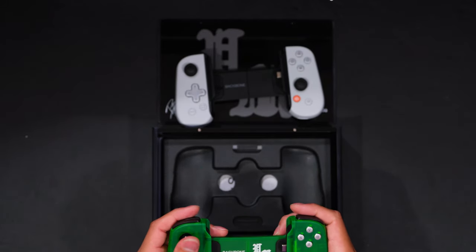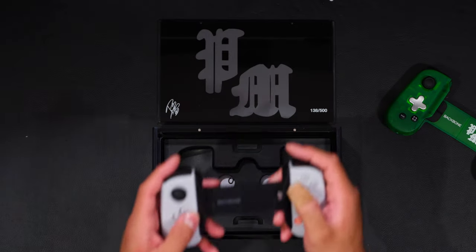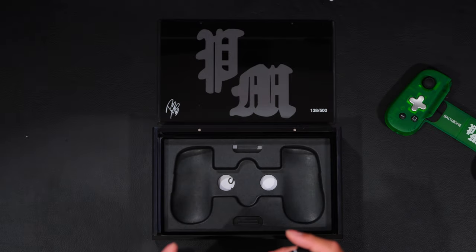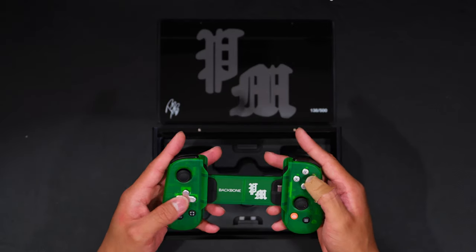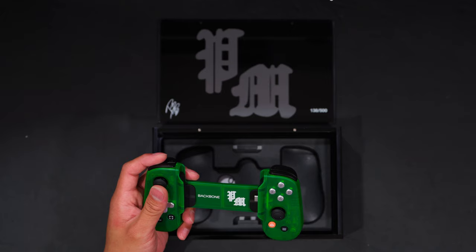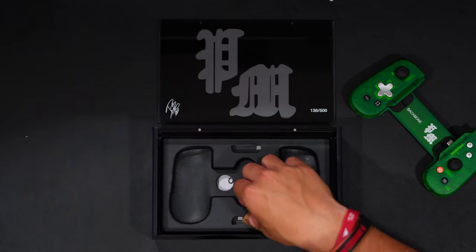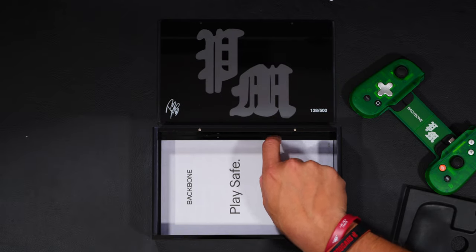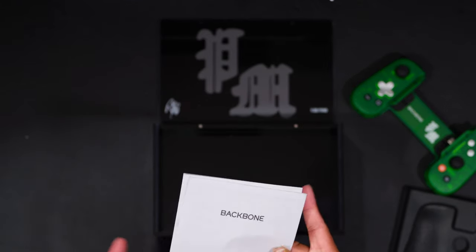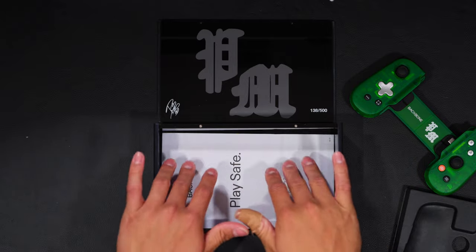It feels the same minus the buttons. The buttons feel a little bit clickier just because they're metal and not plastic like the regular ones — those just kind of stick in there. The metal buttons just feel better. And then in here we get a PlaySafe card, which is basically just an instruction manual for the product. Nothing crazy, just an instruction manual.